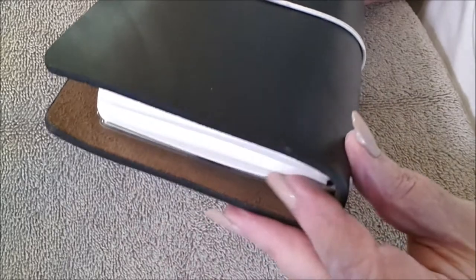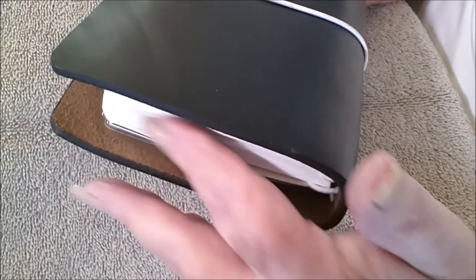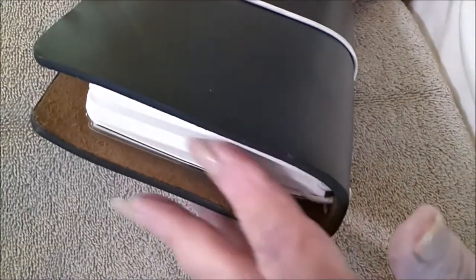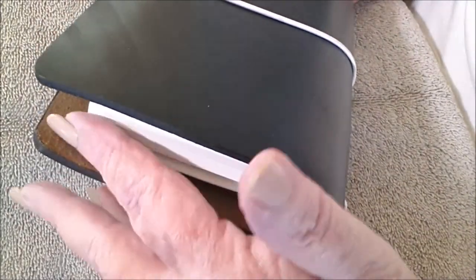It's an exact cut, but you can see that I have plenty of overhang right here just given these two inserts, which are probably more suitable for a true personal size. I am going to enjoy using this lovely little piece.